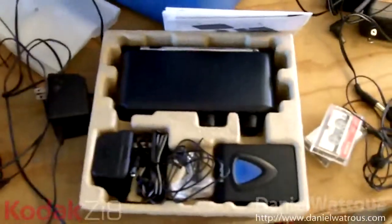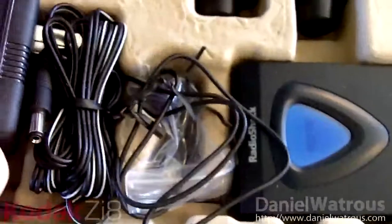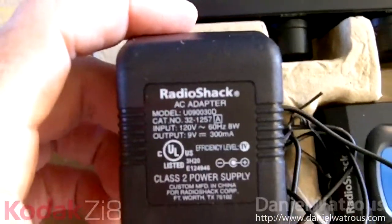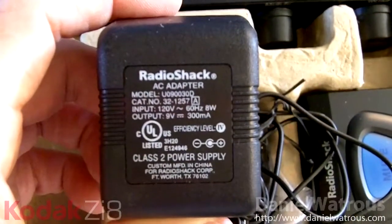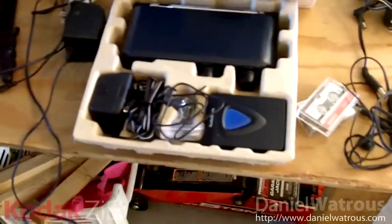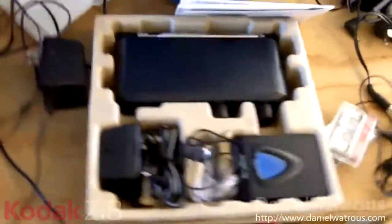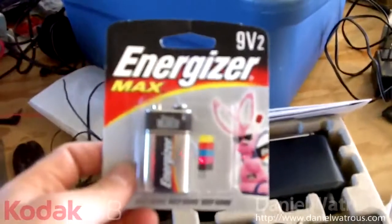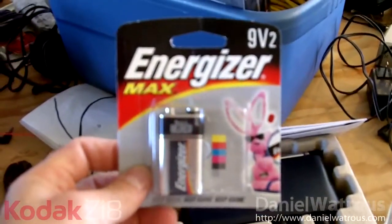Here it is all in the box. I'm not sure how well you can see this, but I think you can read that. The idea is this is 9 volts at 300 milliamps, and 300 milliamps is a pretty low power draw. And of course a normal 9-volt Energizer battery will provide 9 volts.